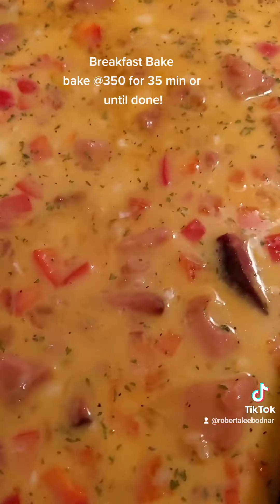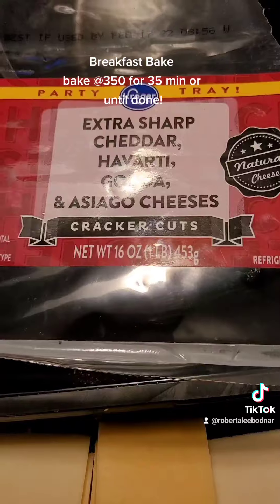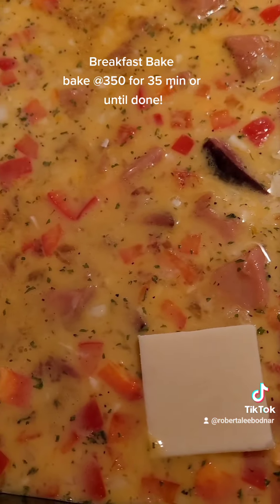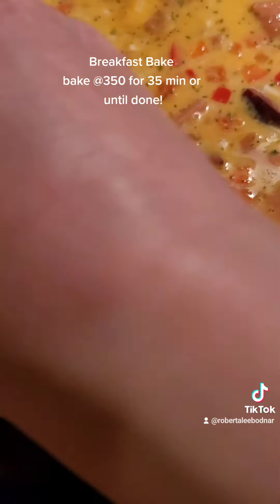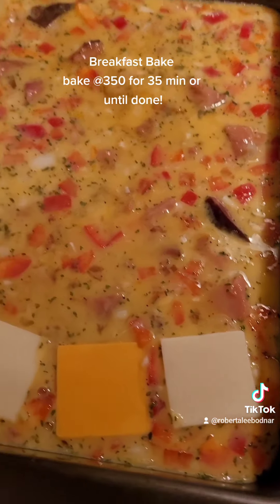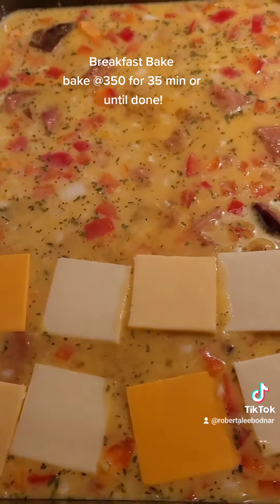I have cheese — four different cheeses — and I'm going to layer them on, kind of switching them out, putting each one in a row like that. Then bake it for about 25 minutes. You'll have to watch it yourself — when it starts to get brown on top and it's done in the middle, take it out.